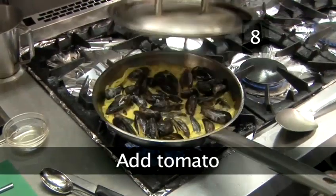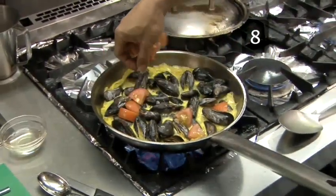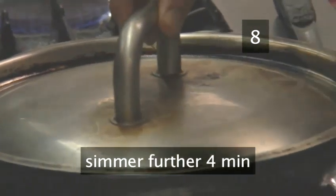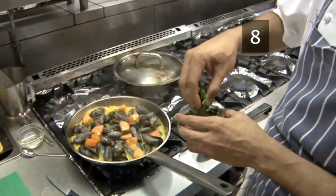Step 8. Add tomato. Then put the chopped tomato in the pan, covering again and keeping it simmering until the mussel shells begin to open. This will take roughly another 4 minutes so keep checking. Then add the chopped coriander.